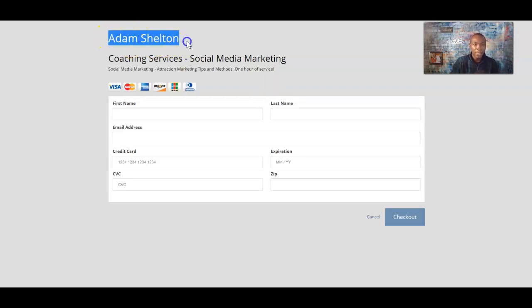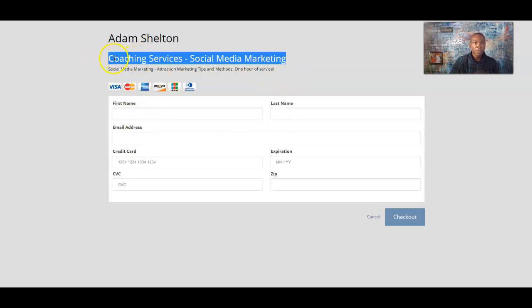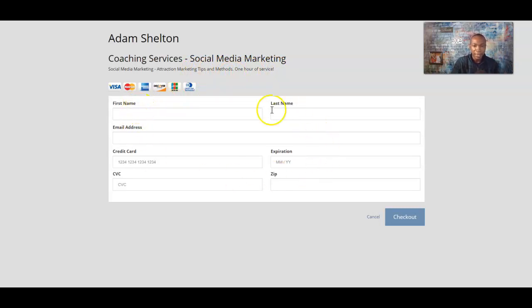Clicking 'View' — it's live. I have not shared this link anywhere so we're the only ones that see it. Here's the name — your name will pop up there because you're the person who created this. This is the coaching service, the terms of details shown big. Coaching Services — Social Media Marketing. This is the description: Social Media Marketing, Attraction Marketing Tips and Methods, One Hour Service. The client will fill out their name, email, credit card, and expiration date. When they check out and pay, that payment information goes right to your Stripe account.